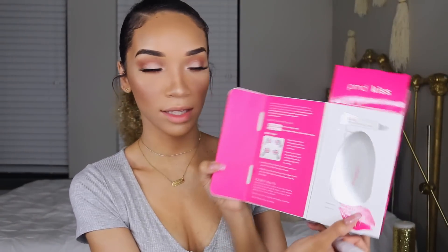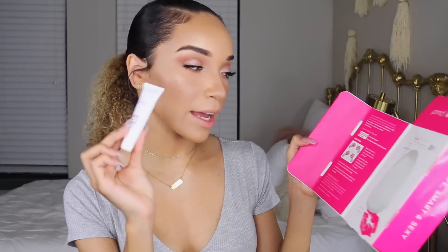So it has the instructions right here on the inside of the box and it's really simple — just two steps. First, it says apply the Kiss Smart Lip Plumping Serum onto clean dry lips. It has definitely a tingle. It kind of has a faint peppermint scent to it, like a tiny bit of a minty scent, but really not too scented. You can definitely feel the tingle on your lips immediately once you put it on. It doesn't hurt — it's not unpleasant, but you can definitely feel it working.